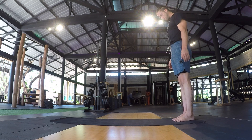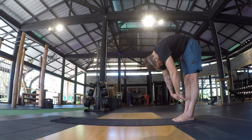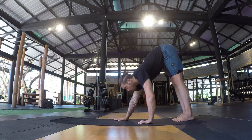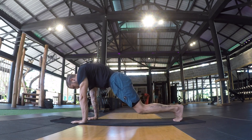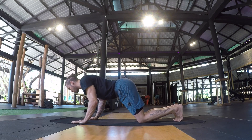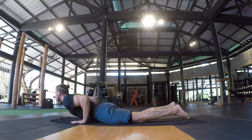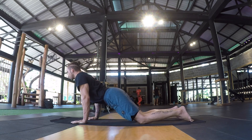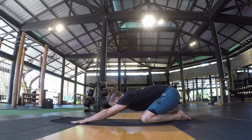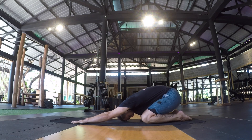This is a simple yoga-inspired move to mobilize and strengthen the spine, shoulder girdle, and wrists. Begin standing at the base of your mat. Articulate through the spine by dipping the chin and slowly rolling down through the spine one vertebra at a time until you find a forward fold position.